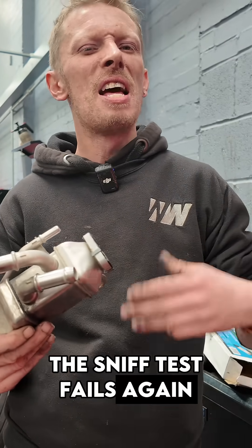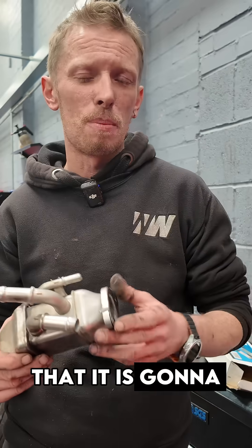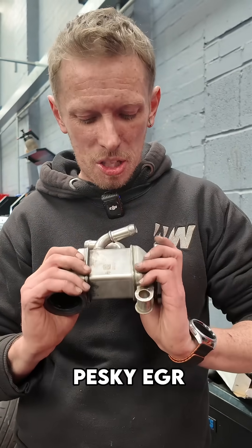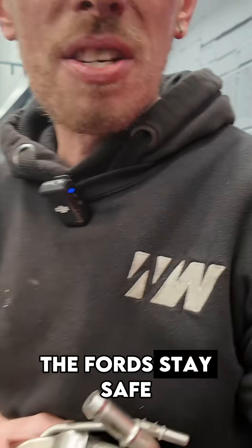If at that point the sniff test fails again, then we can be a bit more assertive that it is going to be the head gasket that's the cause. But always make sure you're ruling out those pesky EGR coolers first, especially on the Fords. Stay safe.